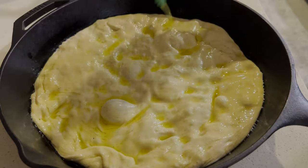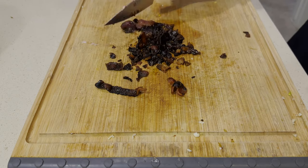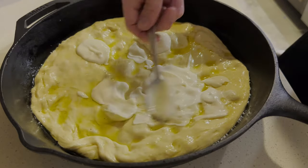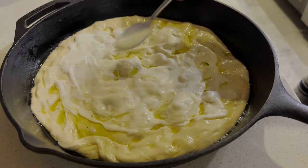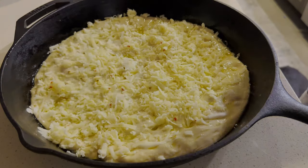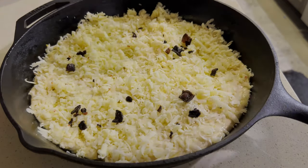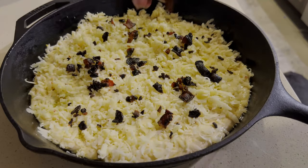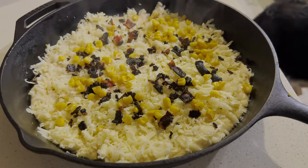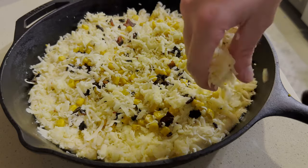Take our garlic butter and spread it all over our pizza crust, making sure you get all around the edges. Once your bacon's done, chop it into bacon bit-sized pieces. Then add some of our white sauce — you don't want to use too much, just a little bit, dolloped around and spread. Now we're going to put a layer of cheese, then sprinkle our bacon bits, and then add some of our corn.